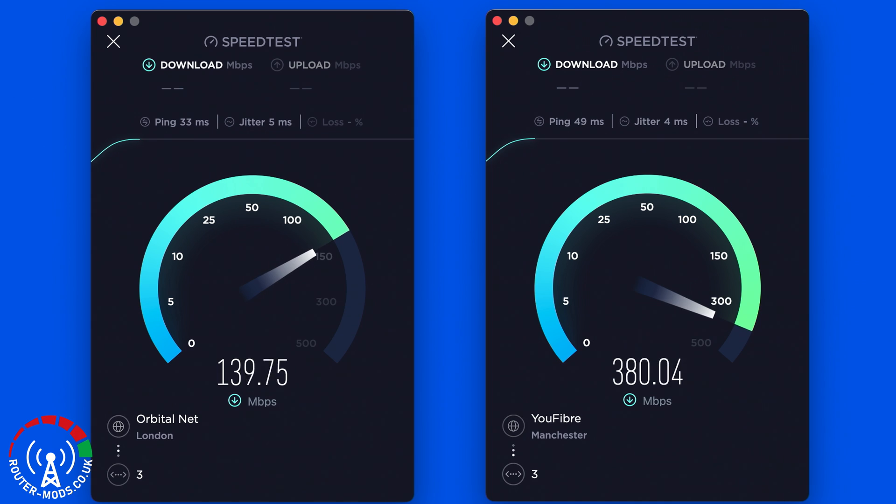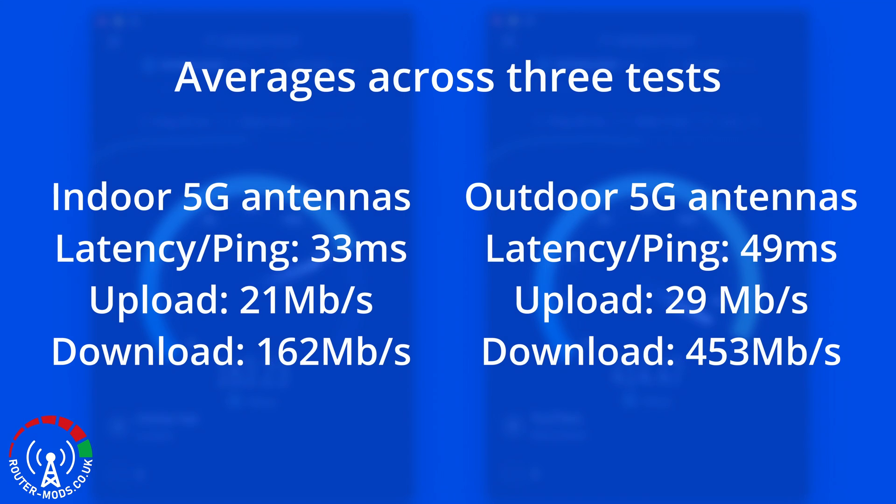Now to the really exciting part — comparing the two sets of speed test results. With the indoor external 5G antennas I was getting a latency of 33 milliseconds. When I switched to the outdoor external antennas that increased to 49 milliseconds. Although that looks like a big difference, in practice you wouldn't really notice it, and you probably wouldn't even feel it during gaming.